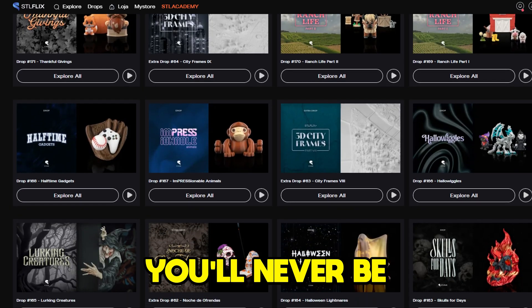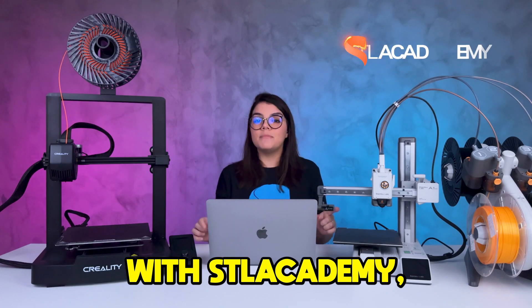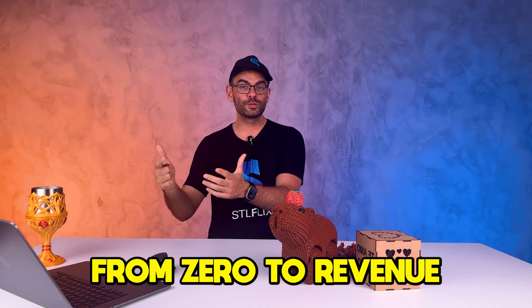With our huge STL library you'll never be out of files to print. And if you want to step up your print skills, with STL Academy you can take our courses: the Print Like a Pro method, From Zero to Revenue, and From Zero to 3D Design. So that's it guys, see you in the next video.